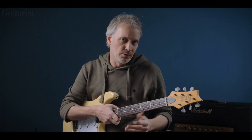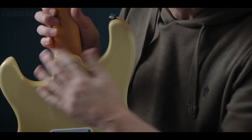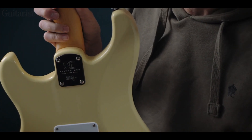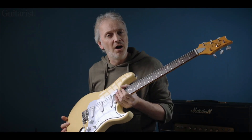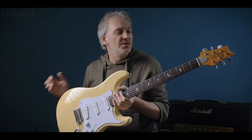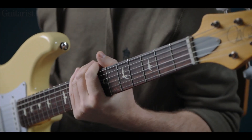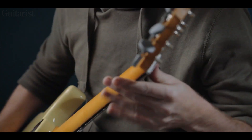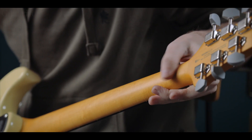It's a bolt-on, like the US version. There's subtly different shaping to the heel, but it's very comfortable and allows you to get your hand around to the high notes. The neck is maple, and it has a scarf joint just about here — it's quite hard to see just where the head joins the neck.